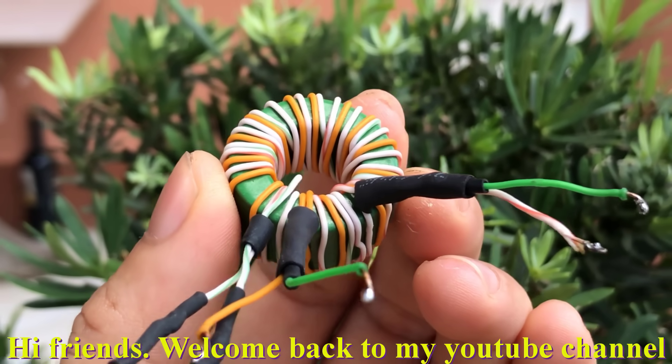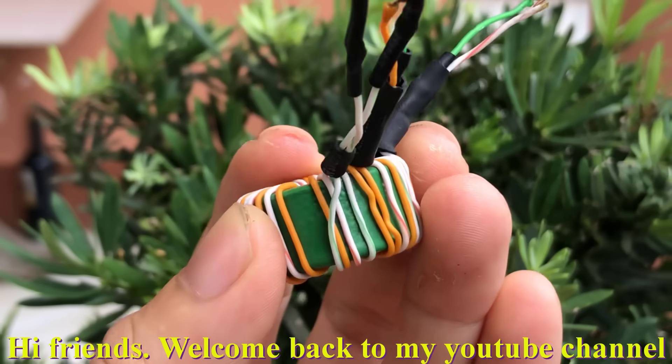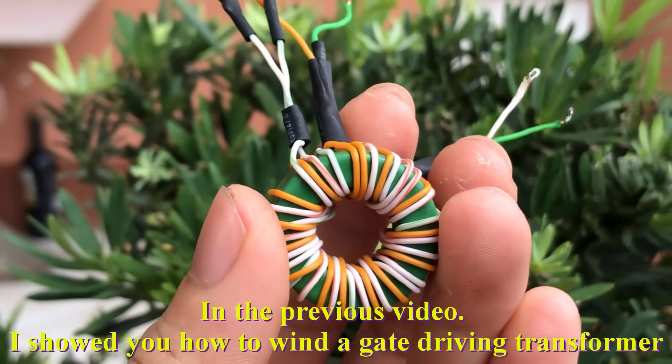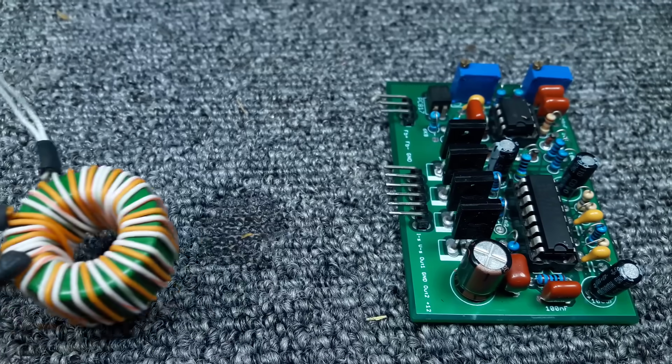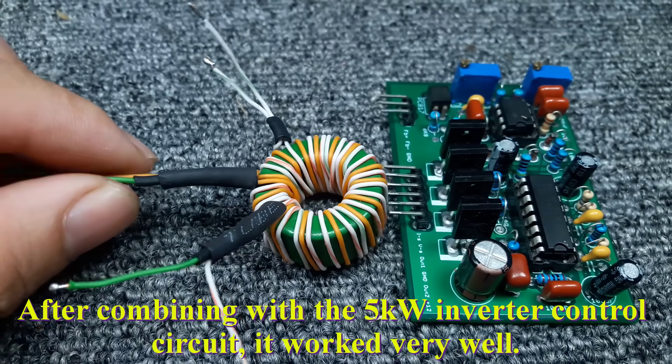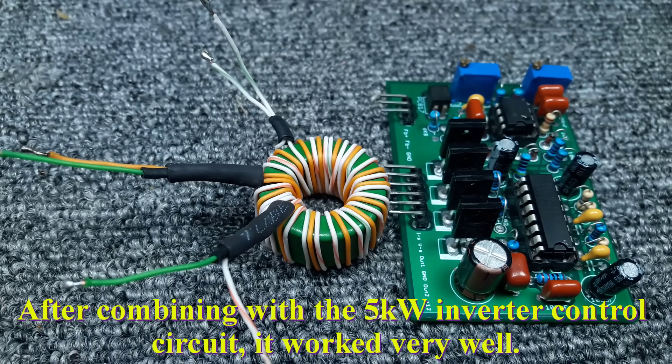Hi friends, welcome back to my YouTube channel. In the previous video, I showed you how to wind a gate driver transformer. After combining with the 5kW inverter control circuit, it worked very well.